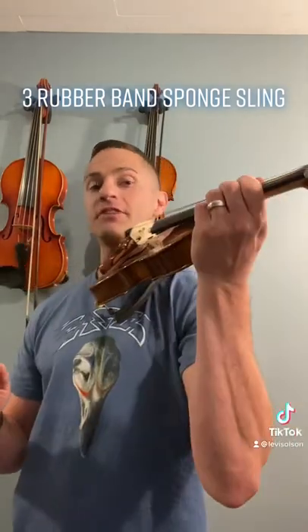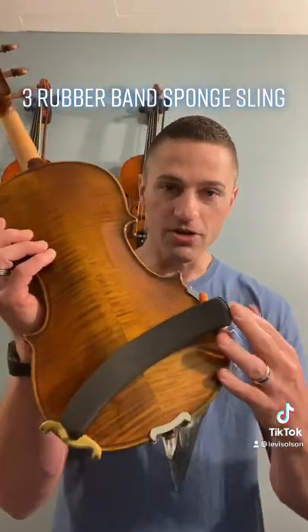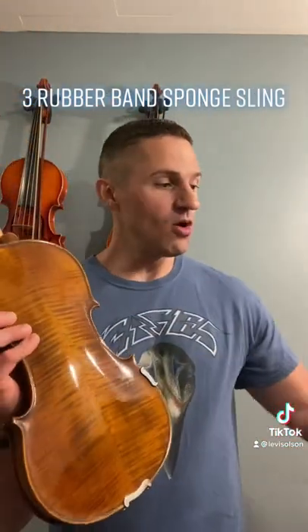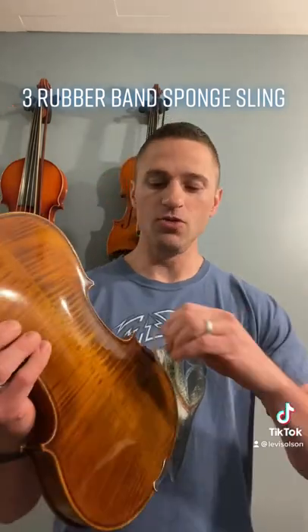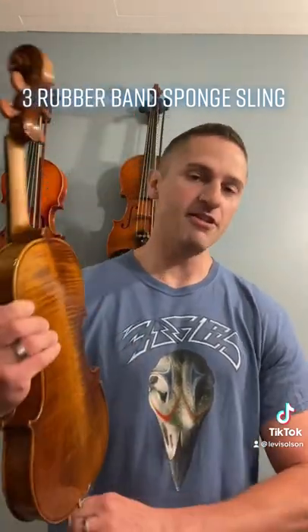We all need support underneath our instrument to get into the correct playing position. I prefer to use a shoulder rest, usually the Kun. However, that's not always an option, so many times we'll just use a sponge and zip it on with a rubber band. I've got a better idea — it's called the three rubber band sponge thing.